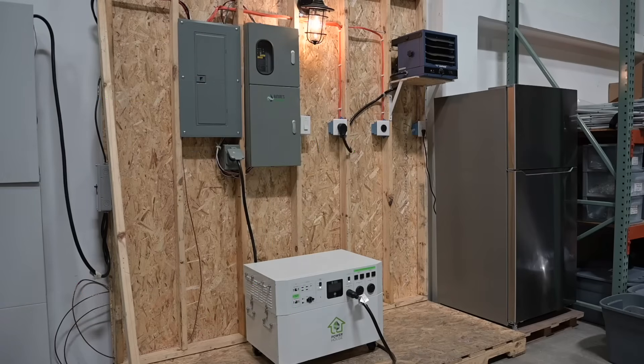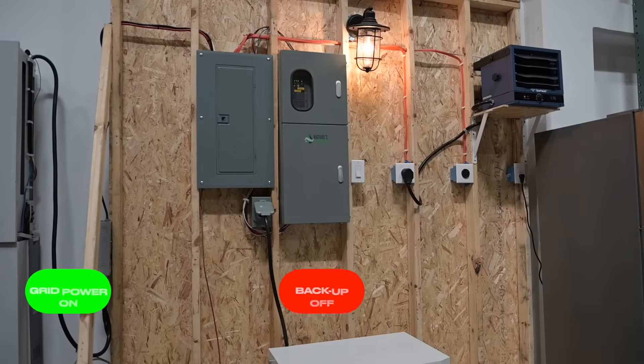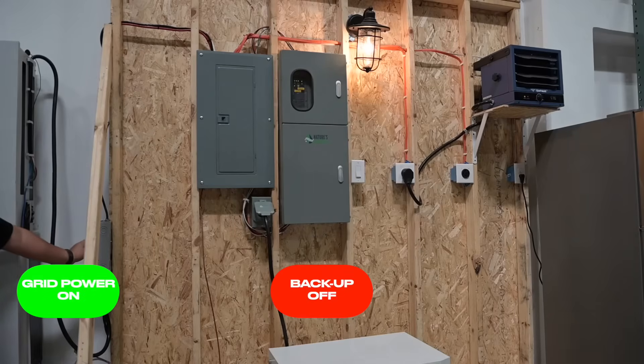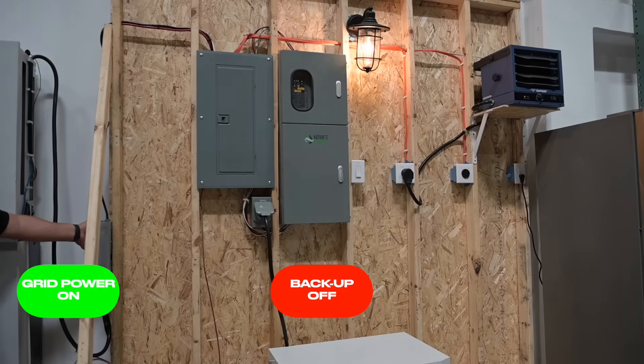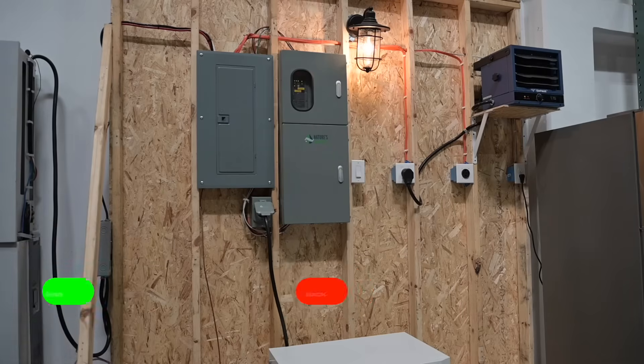Easy, right? The switch is smart enough to know when grid power is lost and it'll automatically switch to your backup power source. Once power is restored, it'll go back to grid power. Additionally, depending on how the switch is wired up, you can select which power source is primary and which is secondary.